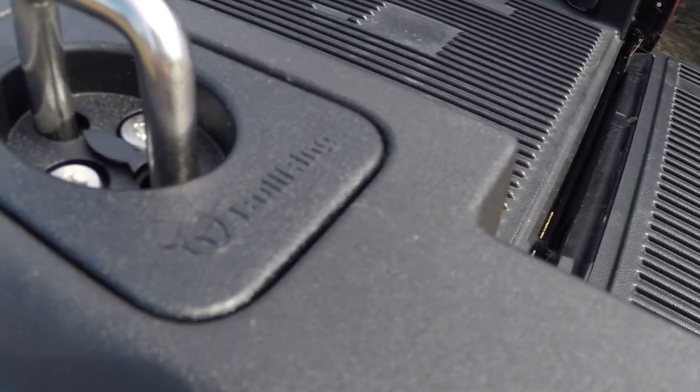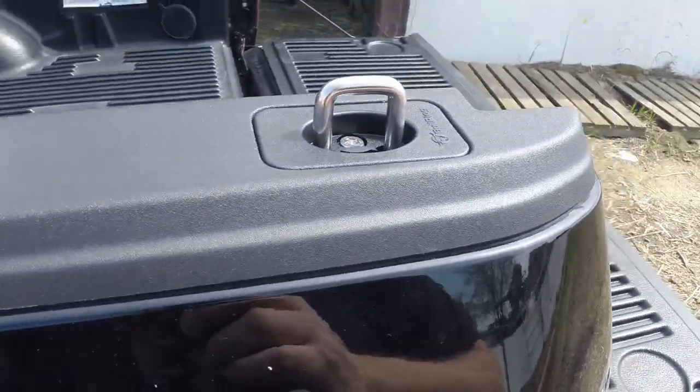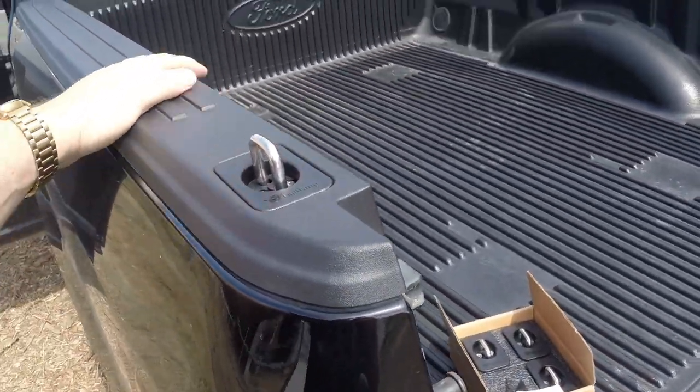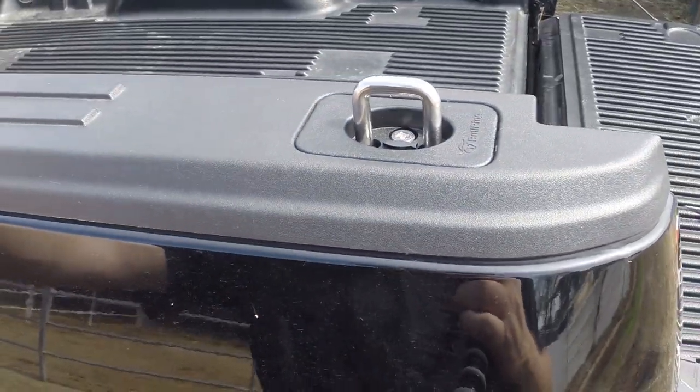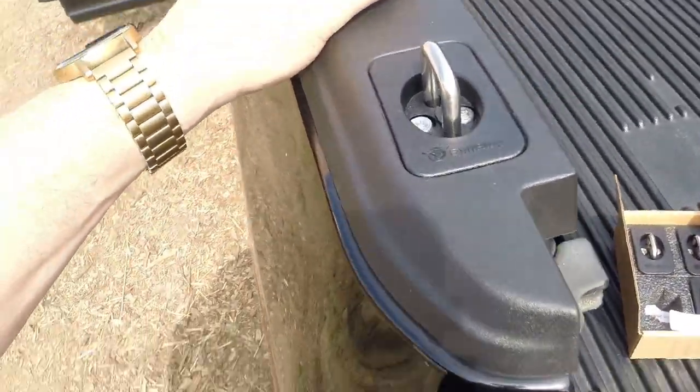Well, there you have it guys — installed bull ring. We'll do that in all four corners, and then you have tie-downs for your truck. There you go. Bull ring.